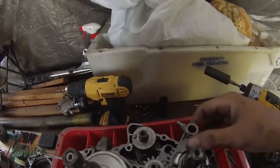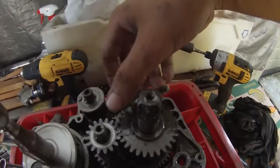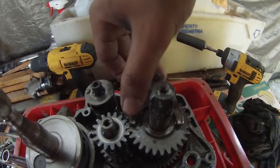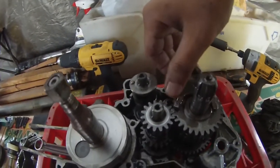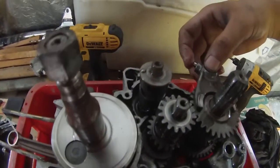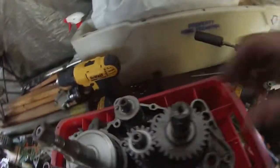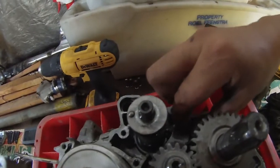It has a little wear on it — as you guys can see, the shiny bit here. Yeah, there's a groove over there. It's worn. The shifter fork is worn, the gear fork is worn. Let's check the other one.